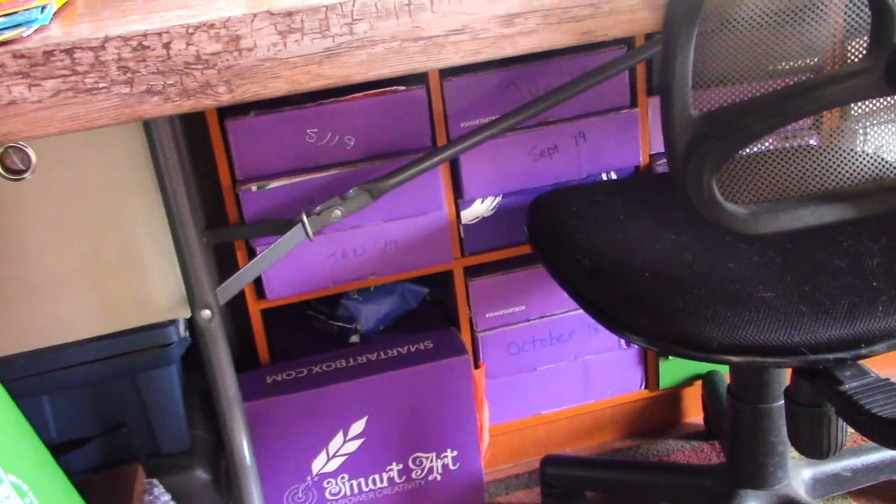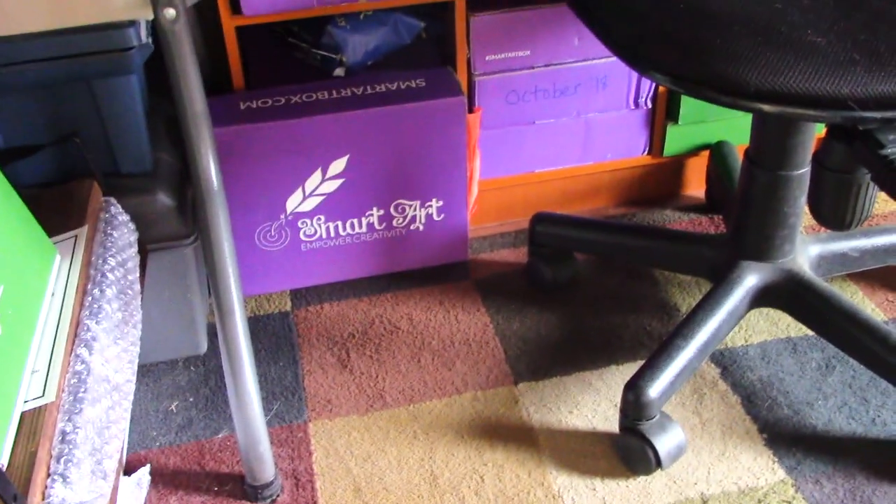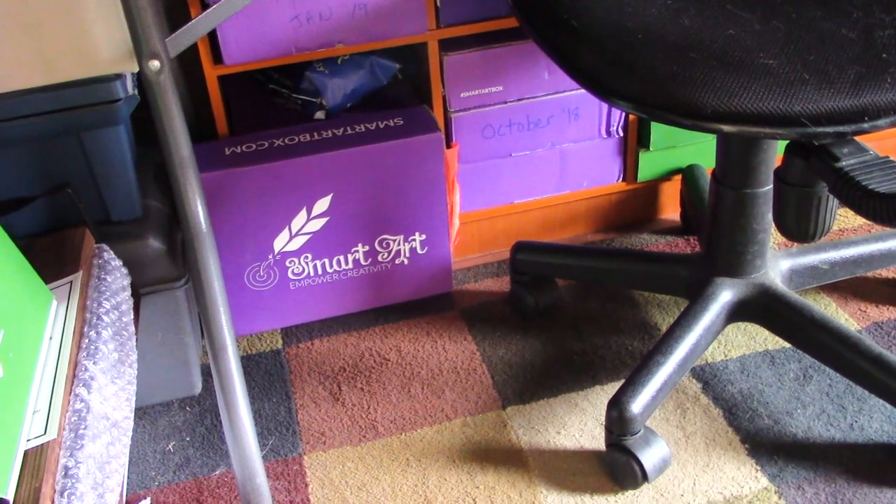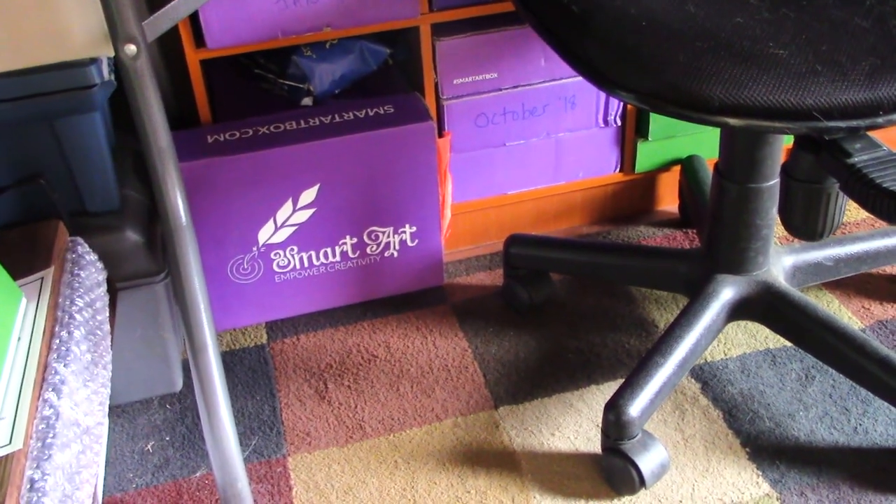Here's underneath the desk now — it's really nicely organized and just makes me feel better. I have this box out because I had to use some odorless mineral spirits out of it, so it's open and I wanted to keep it upright.